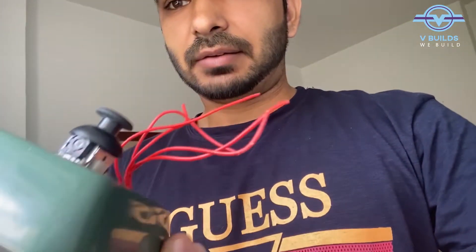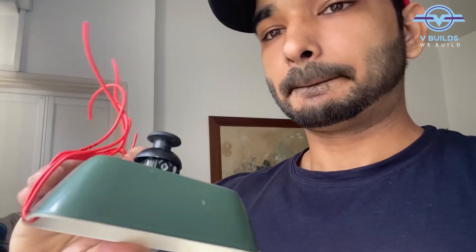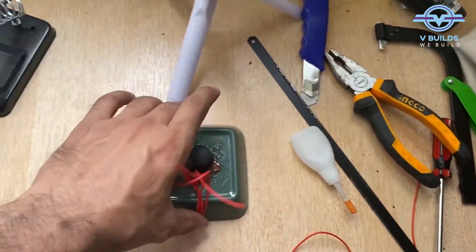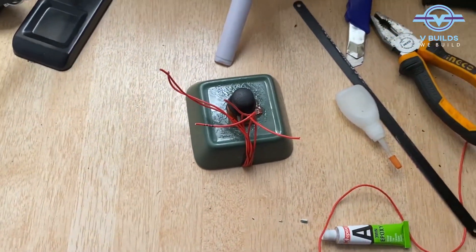This is our joystick, almost ready. The electrical component is almost ready. The joystick is on the top and the wires are on the inside so that they will never break. I have applied epoxy glue for both of these, so I will just let it dry for half an hour and then we will work on it.